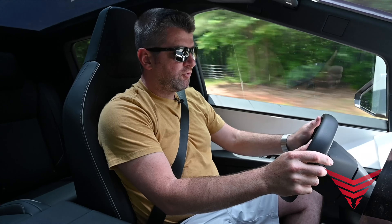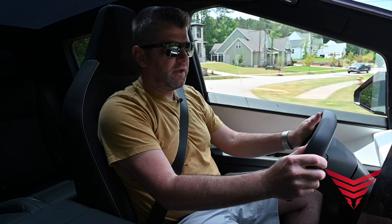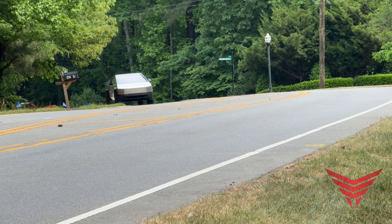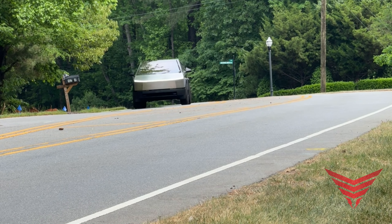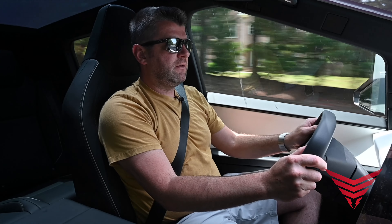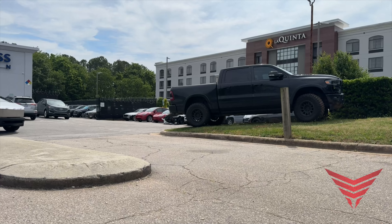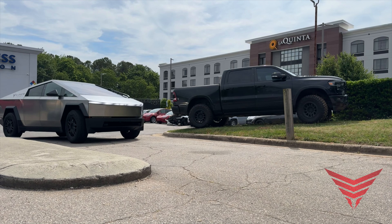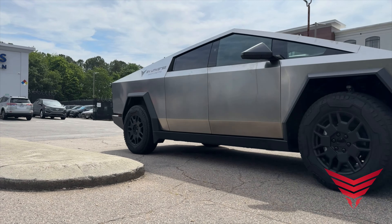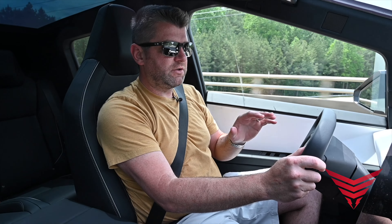If you can see the squircle as I'm steering here — we're going around corners on a 45 mile per hour road with a few bends. This steer-by-wire is adapting to the speed of the truck and adjusting the amount of input I have to put in. It's really noticeable when you get into a tight parking area and you don't have to make the full rotation of a steering wheel to get your wheels around.